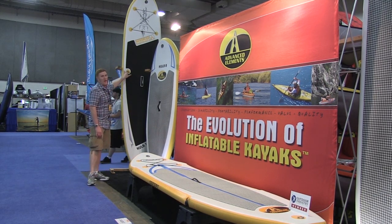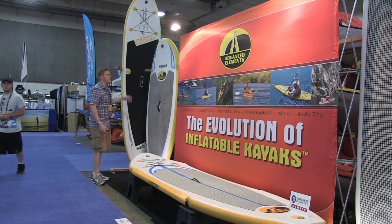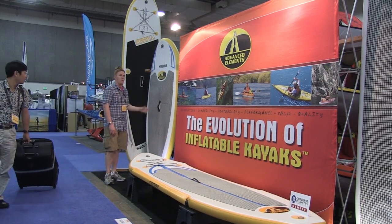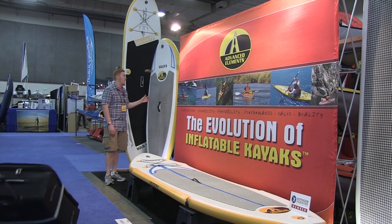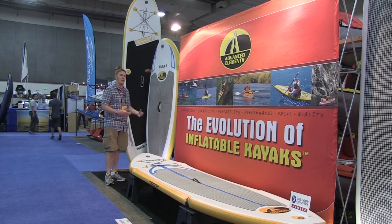You can also attach a kayak seat if you want to sit down and do sit-down paddling on it. We also have the Hula 8, which is a nice short board, lighter weight and great for petite or youth paddlers. Very easy for them to carry around and kind of do their own thing.